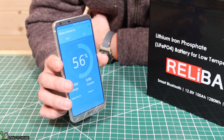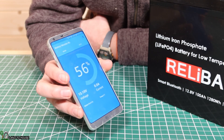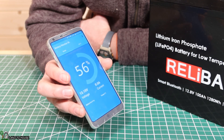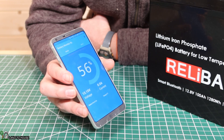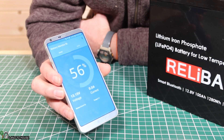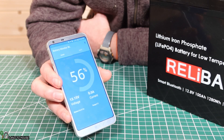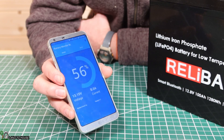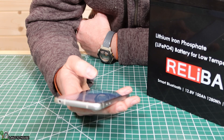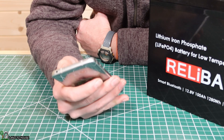Once I turned on location permissions, it worked. The app says the battery is 56% charged, the volts are currently 13.15, and the temperature is 6 degrees Celsius — about 42 degrees Fahrenheit. That just shows it's working. It's been up in my upper shop, and that temperature sounds about right. I'm going to leave this out here tonight. It's supposed to get down to 18 degrees with no heat out here, so it should get well below 32.